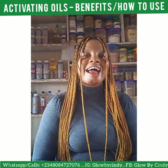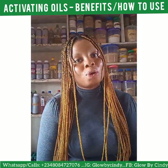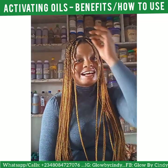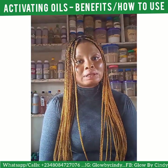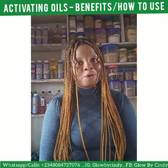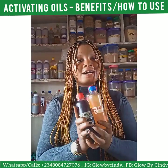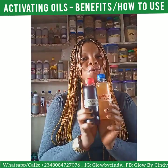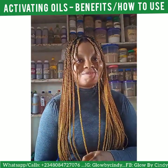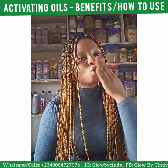I hope you learned something today. If you have any questions about what I just talked about, you can reach us at +2348084727076 and chat us up on WhatsApp — we will reply very fast. Please subscribe to our channel, like our videos, and share our videos. Thank you very much for watching!